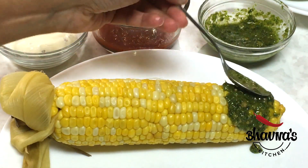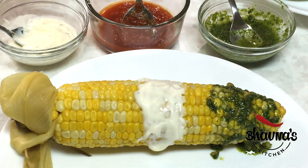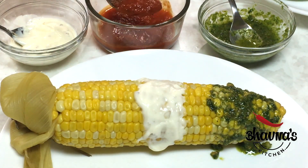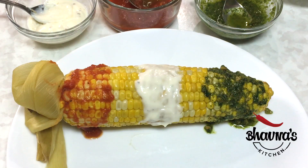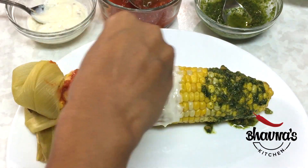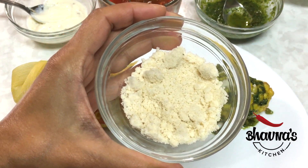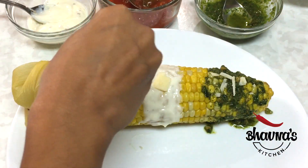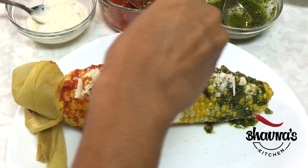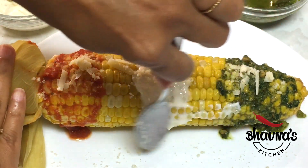Ready to flavor it up! You can use a brush or a spoon to rub the flavors. That's basil pesto, alfredo sauce, and tomato sauce — it's that simple. Now, it's pizza flavor, so how about cheese? You can just sprinkle cheese on top, or use parmesan. I'm using vegan parmesan — basically almond meal — just a sprinkle on top.